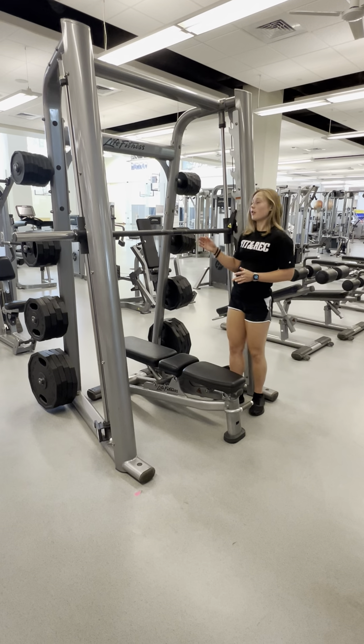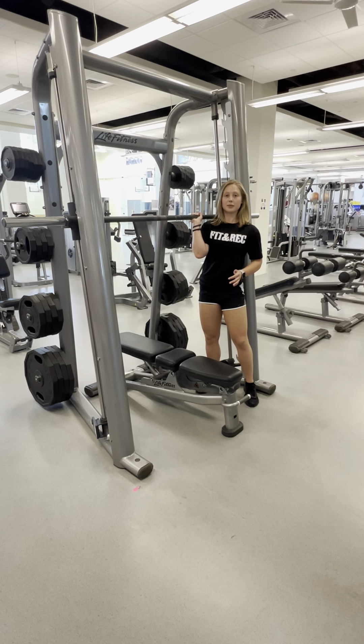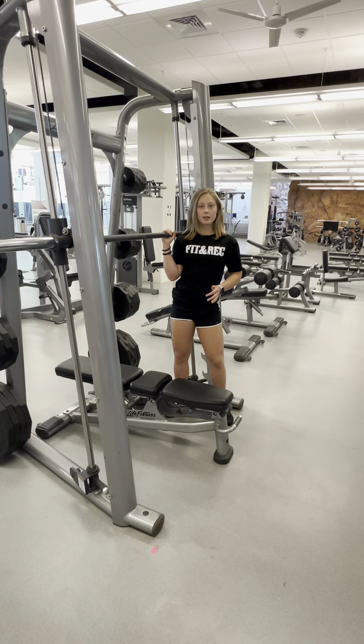All you have to do is lift it off of one of these racks, then turn it, and you can begin your exercise. When you're done, turn it back and rack it.